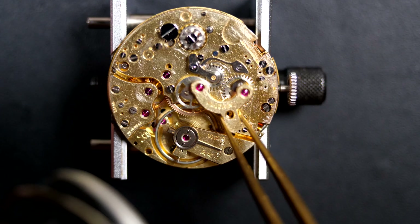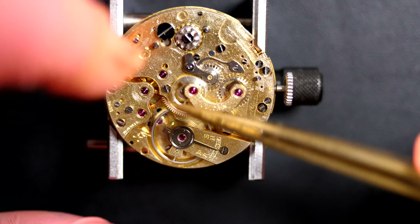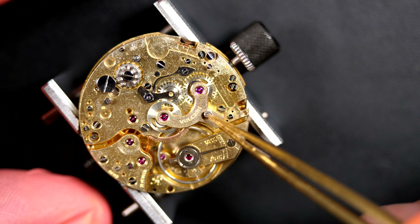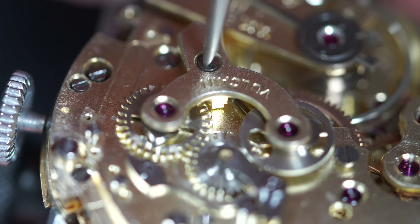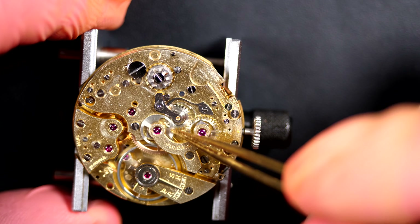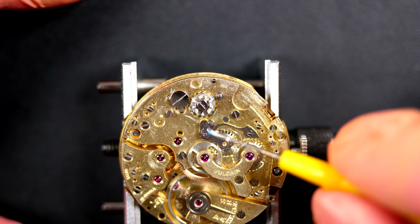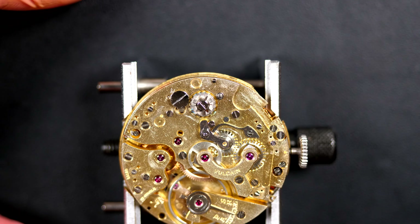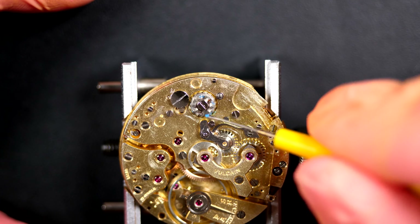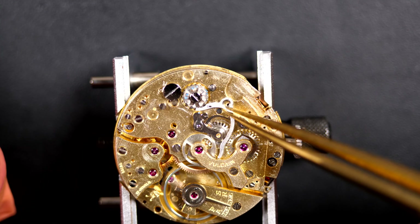Now I'm putting the chronograph bridge with two jewels that need to align with the two wheels I just placed. There we go, perfect. You can see on the bridge it's branded with the Vulcan name, even if it's not a Vulcan caliber. Just checking that the wheels are turning freely - yes, looks good. Greasing the column wheel - as I said, that's the brain of the chronograph, it will see a lot of action. Everything needs to be greased and oiled properly for a smooth, nice feel when you push the pushers - that's characteristic of a column wheel chronograph.